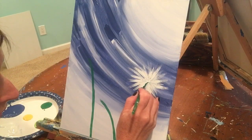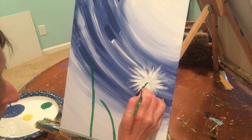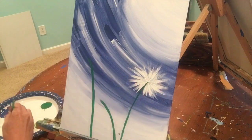Run the strokes all the way down next to the stem. I got a little bit of white on my green stem — that's okay, I can always go back and fix that.